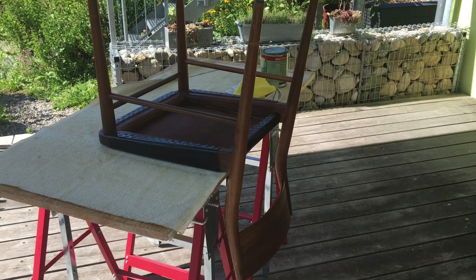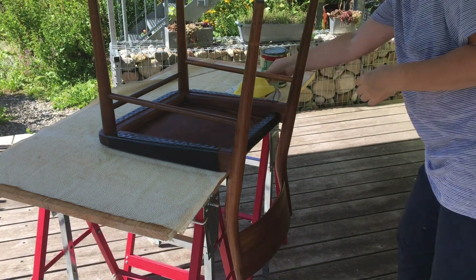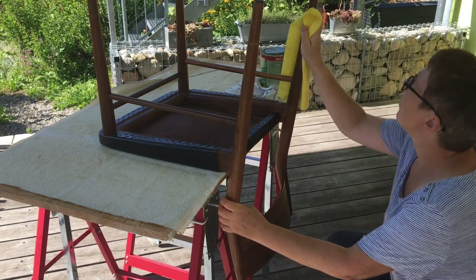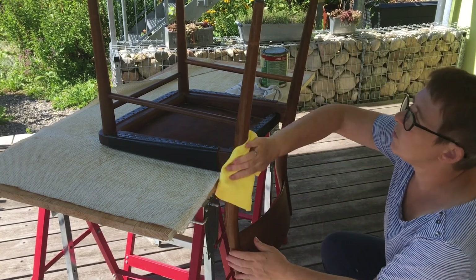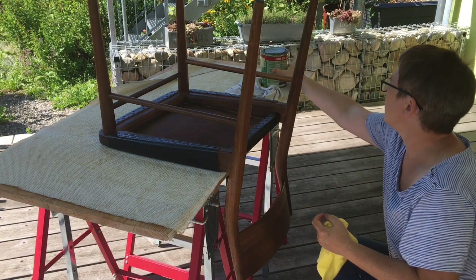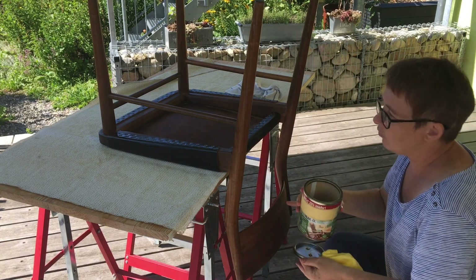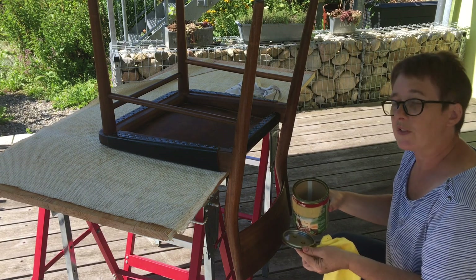I've now finished all the leather surfaces. I'll show you them at the end of the film so stay to the end to see that. Now I'm going to treat the chair legs. I'm just going to take a damp cloth and give everything a good wipe over first of all. And once I've finished doing that I've got some teak oil that I'm going to use, and I'm going to rub the teak oil in on all the wooden surfaces.